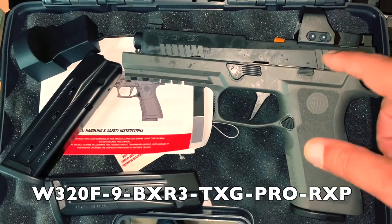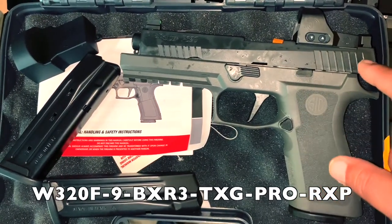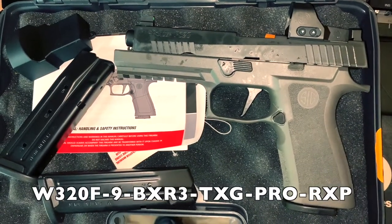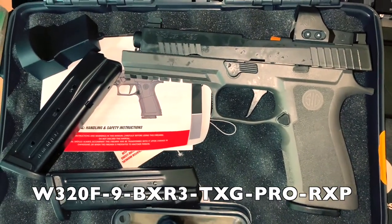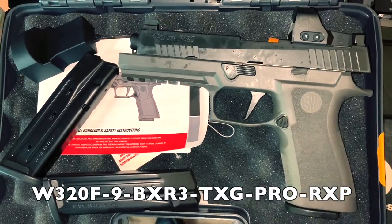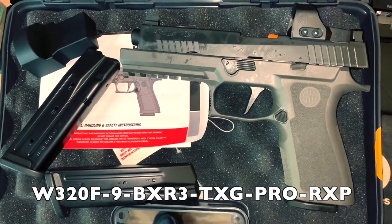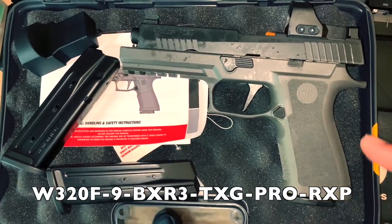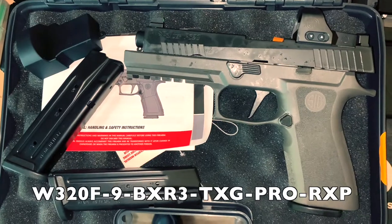I do have the regular 320 full size, but that one doesn't have the slide cut or the high X-Ray sights — just regular three-dot sights. But I shoot it really well, so I figured I'd pick this one up as well and see how it goes.